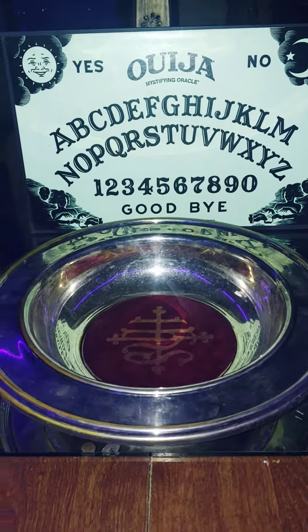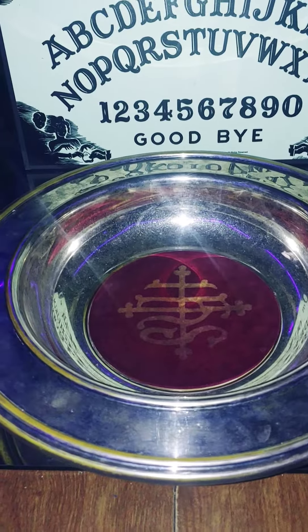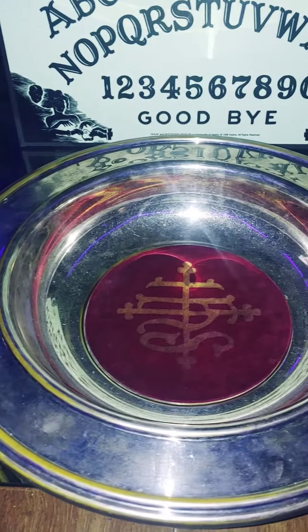Check out these offering plates. Four of these came together — one is already gone, but the remaining three are on my eBay now.